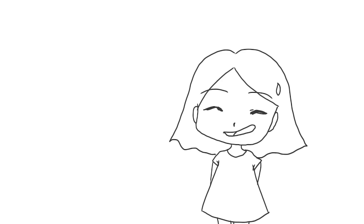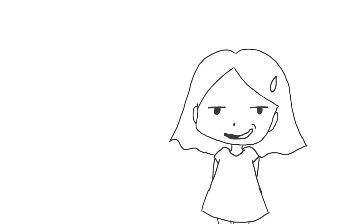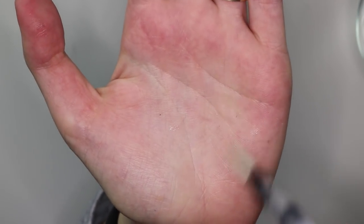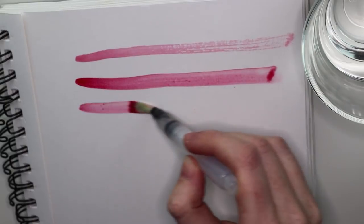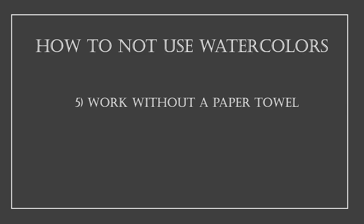Mistake number four: using a normal paintbrush. This made a huge difference in my paintings — use specific brushes for watercolors. Watercolor brushes have a special bristle arrangement that can hold so much more water than normal paintbrushes. You can do washes so much better and painting is more fun with the right brush. It takes some practice to control the water amount, but as you can see in the comparison, I can paint much longer with a watercolor brush after just one dip into the water.